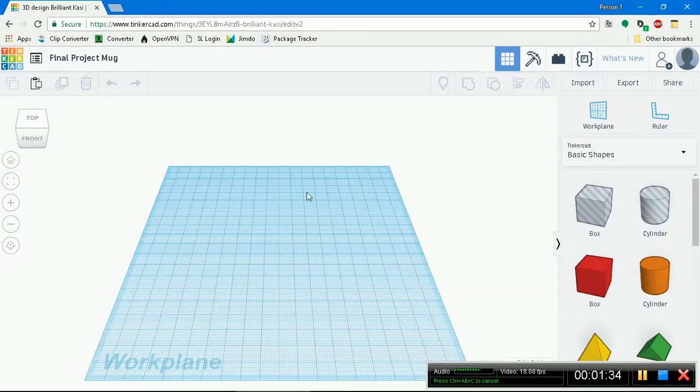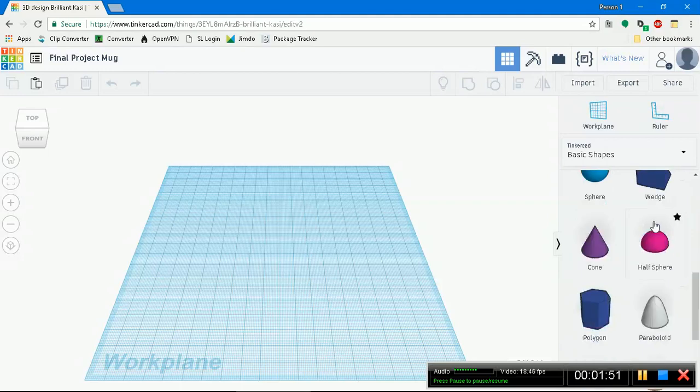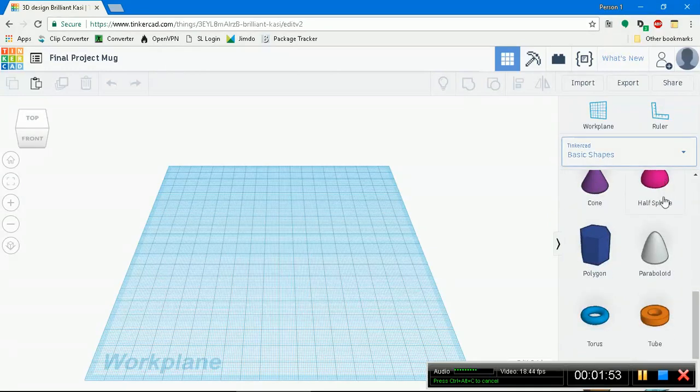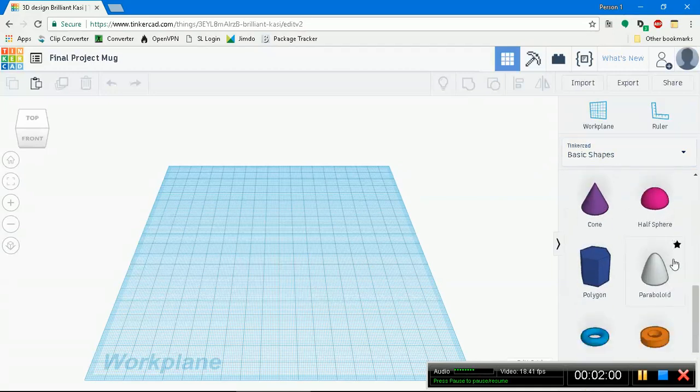You know how a mug looks, right? It kind of looks like a truncated cone - like a cone, but then you slice off the top of it. So in Tinkercad, we're going to use not a cone. We could use a cone, but we could also use a paraboloid. Let's go ahead and use a paraboloid.